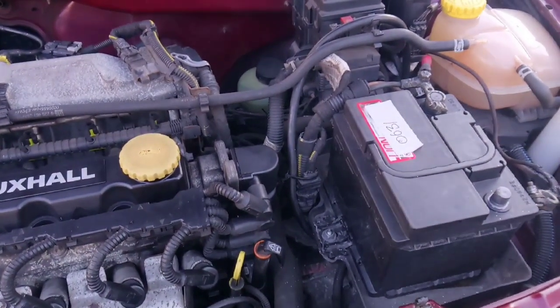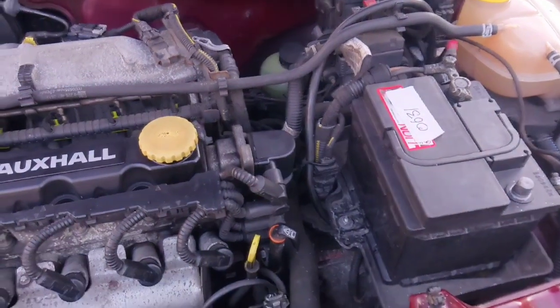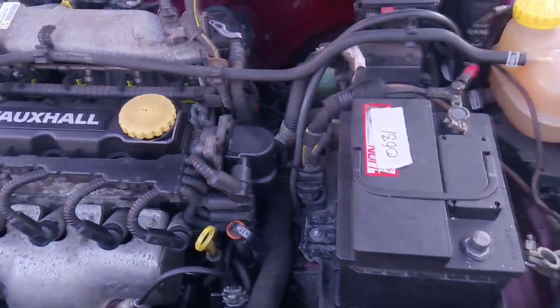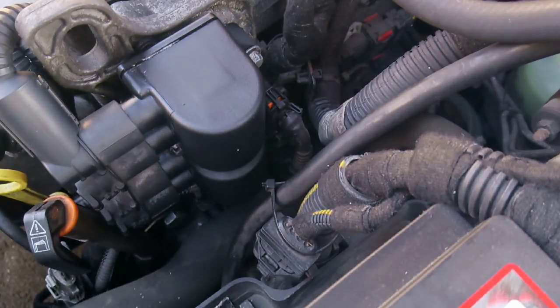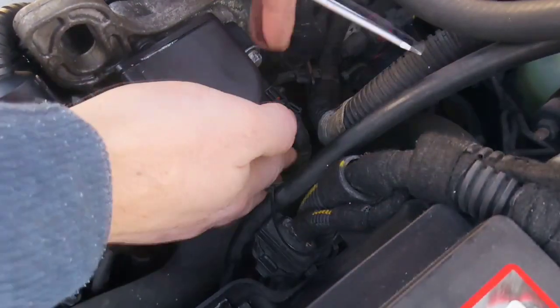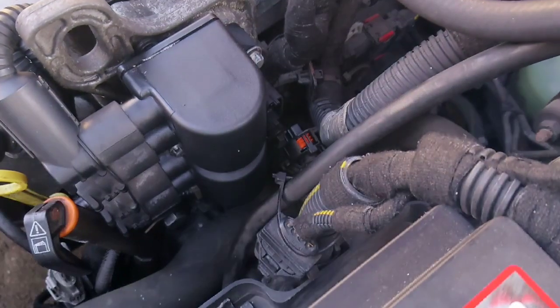Alright guys, I'm just going to do a video of changing the coolant temperature sensor on the 168 valve Astro G. First thing I've done is just disconnected the battery. It's located just under the coil pack, so I'm just going to unclip that and get that one done.